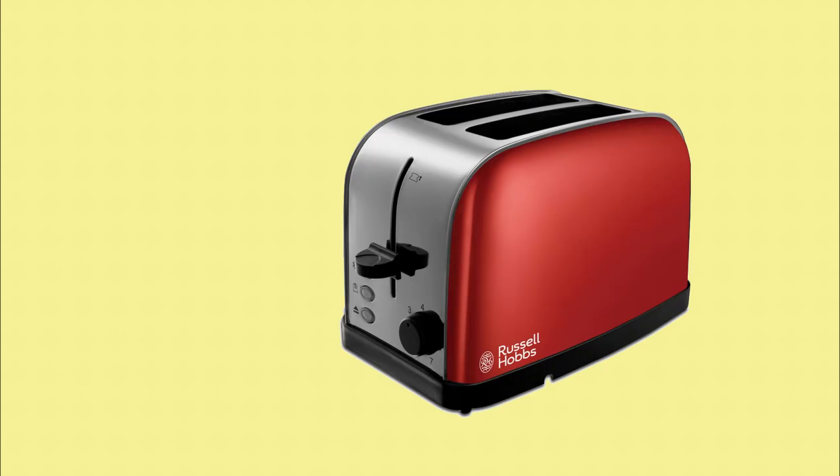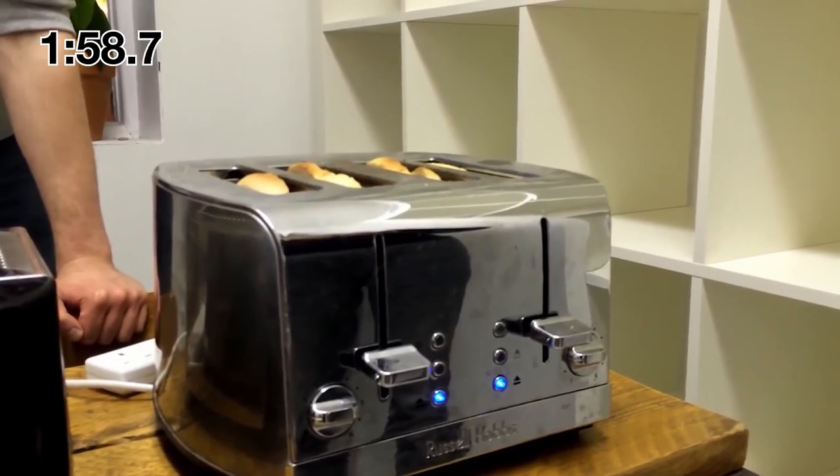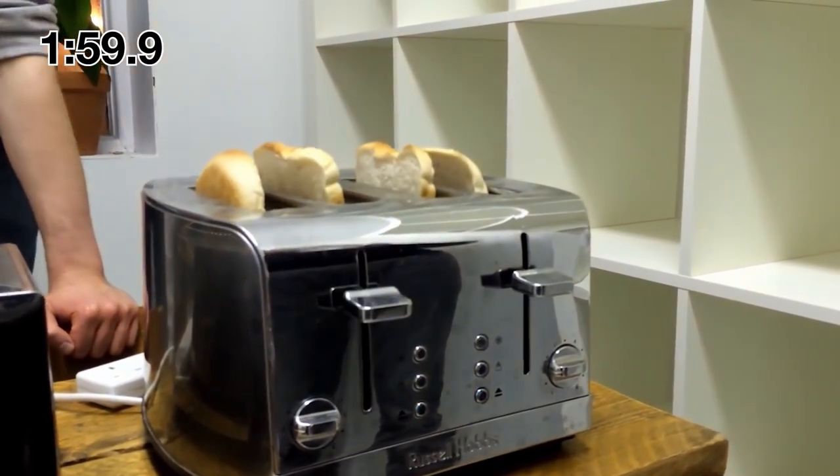Hush. But you know what I like even more than sports? Toasters. I'm sorry, but... what? Nothing feels better to me than the idea of putting bread in the slot, pushing down, waiting like 30, 40, 50 seconds, and then BOOM! Toast!